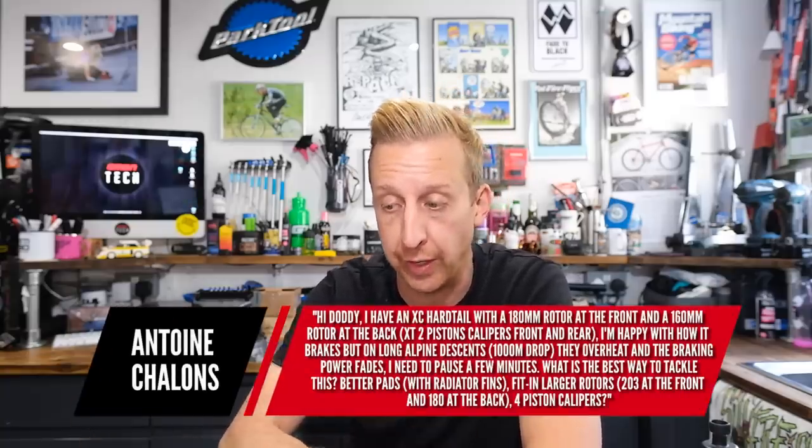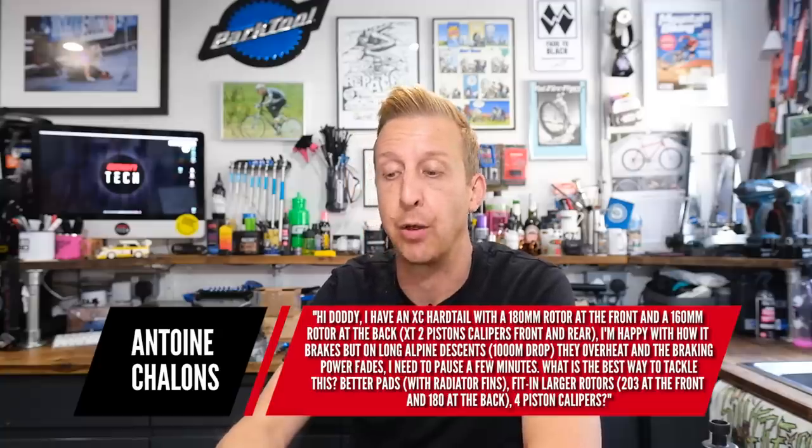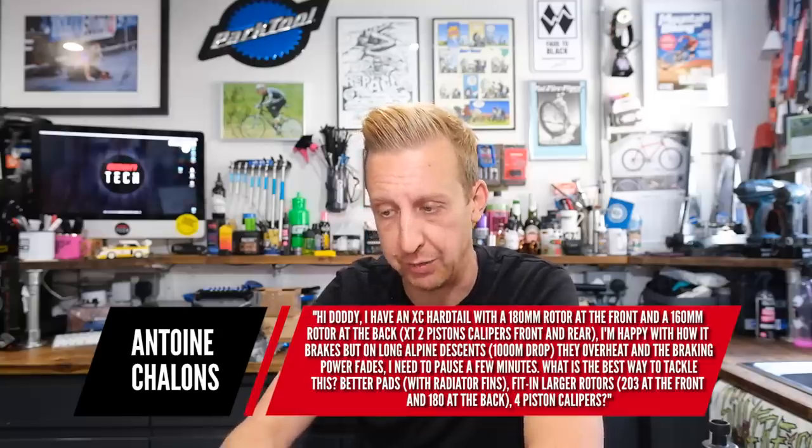So I've got two fairly similar questions here and we'll tackle them together. The first is from Antoine: I've got an XT hardtail with a 180 rotor at the front and 160 at the rear, XT two-piston calipers. I'm happy with how it brakes, but on long Alpine descents they overheat and the braking power fades. How's best to tackle this?